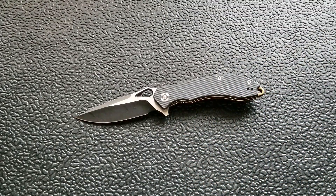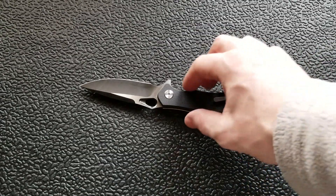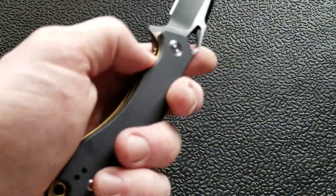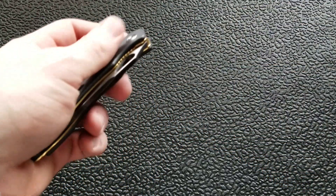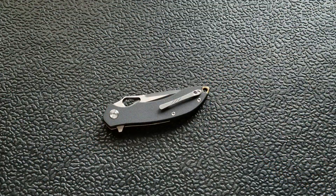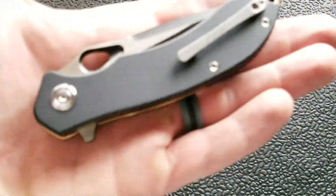The combination of ergonomics, design, fit and finish, and the forward choil — even if it's not the most spacious — is really good. The pocket clip is mountable on either the right or left-hand side for tip-up carry, so lefties can enjoy this knife even though the liner lock is really optimized for right-handed users. I can still manipulate it with my left hand easily enough. That said, I don't like the pocket clip.